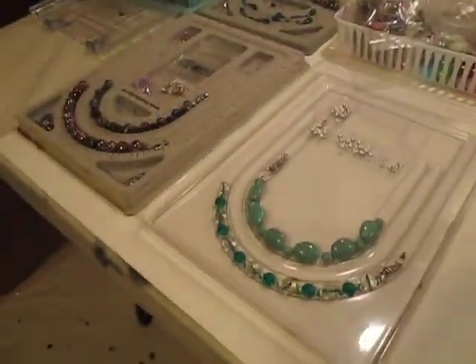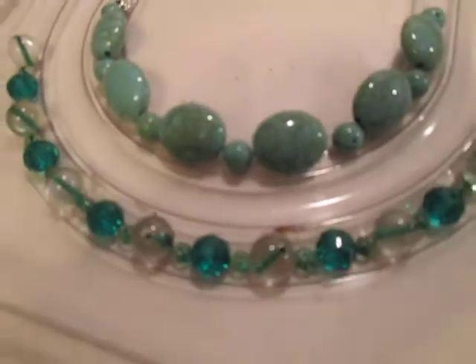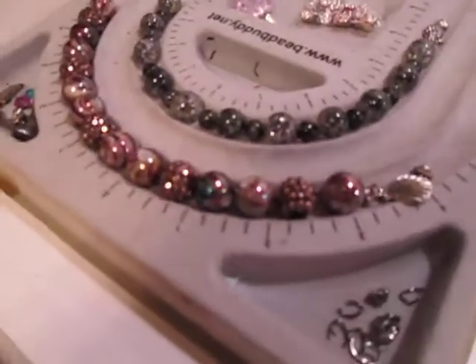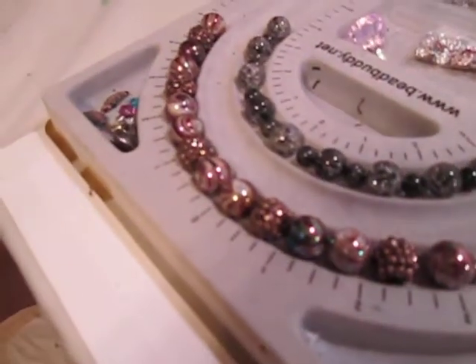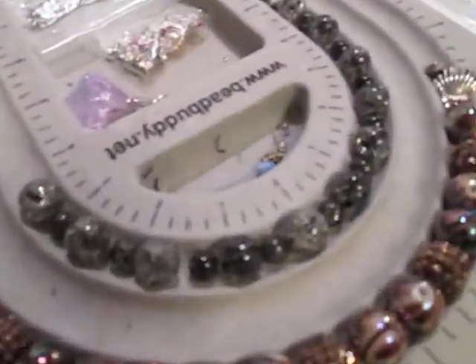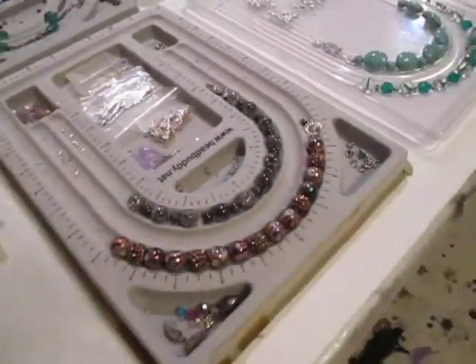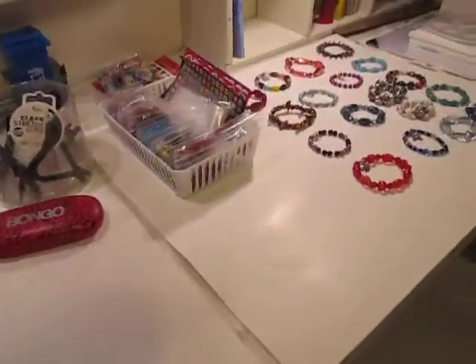I've set up four more: turquoise with an owl, emerald glass with a shell, a really pretty coppery color with little coppery disco balls and a shell, and also black and silver glass beads which also has a shell pendant. So I am almost done with all 50 bracelets that I wanted to make.